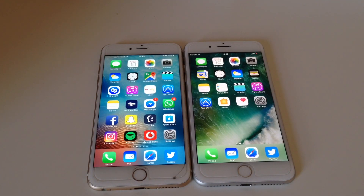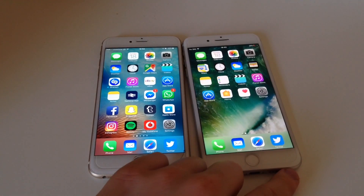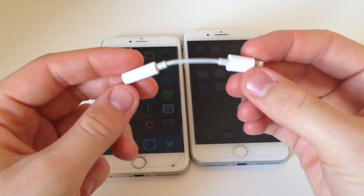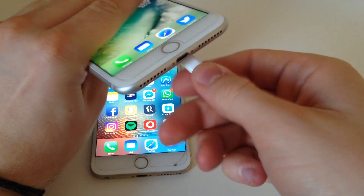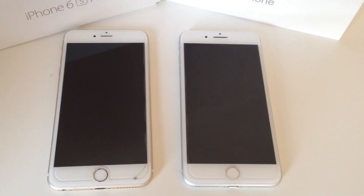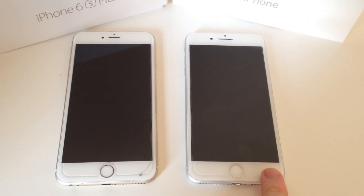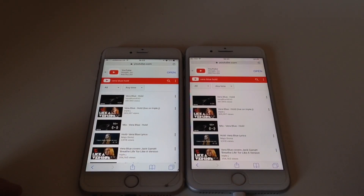Some might think the 6S Plus has an advantage over the 7 Plus because of the 3.5mm headphone jack — it does have one unlike the 7 Plus. So if you want to use your regular earphones on the 7 Plus, you've got to use the adapter that comes in the box. Another difference is of course that the iPhone 7 is water and dust resistant, and the 6S is not.